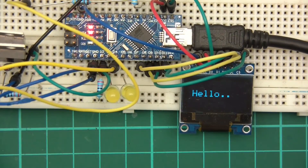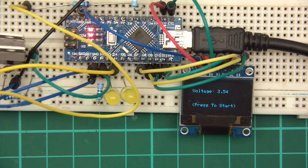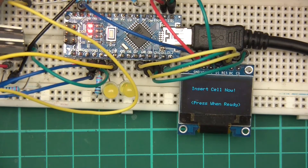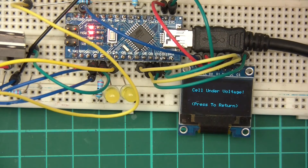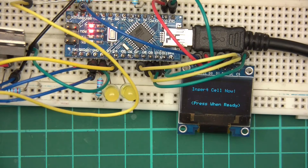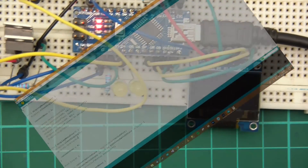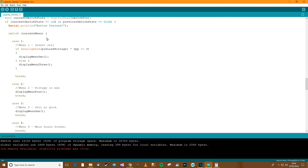It says 'insert cell now, press when ready'. With a cell it shows the voltage, press to start, and then it blanks off — which is right. If the cell voltage is low, I'll simulate by taking the cell out. It says 'insert cell now, press when ready', then 'cell under voltage, press to return'. Pressing return goes back to menu 1. Adding a good cell and pressing, it goes to the drain screen — so far so good.